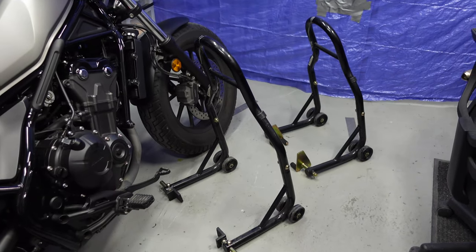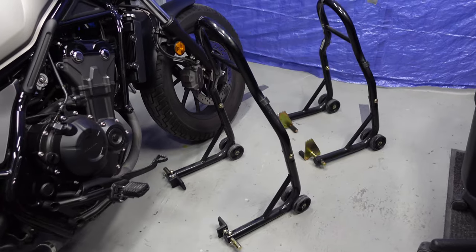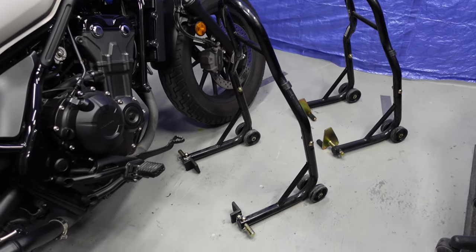Before I can do the work on this bike — I'm going to be doing a lot of things — I need to lift the bike up and put it on stands. I still have my Venom stands I got from Amazon. These are really good stands, they're not too expensive. I'll leave a link in the description if you want to get some. They're perfect for the Rebel.